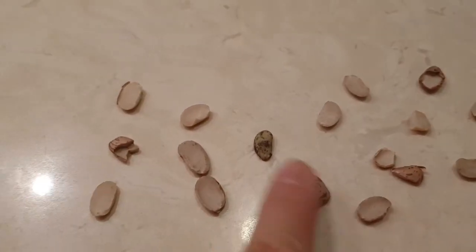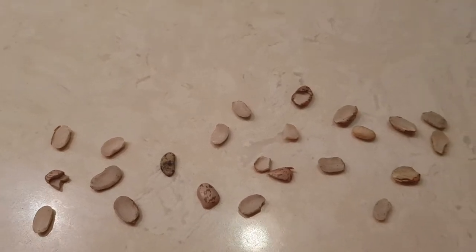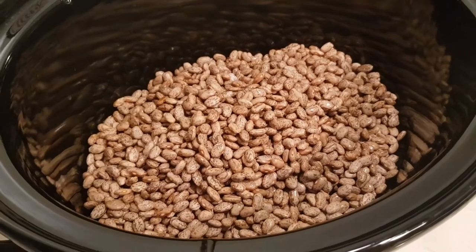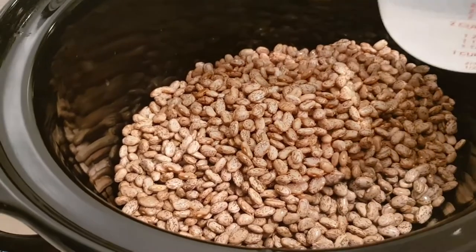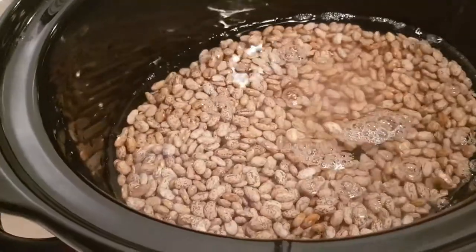You can see this one's kind of an ugly little bean. I removed all the half pieces and anything that just wasn't as attractive as the whole pieces. Then I rinsed and cleaned them up really well — just a nice rinse — and now I'm going to add my water to my crock pot.